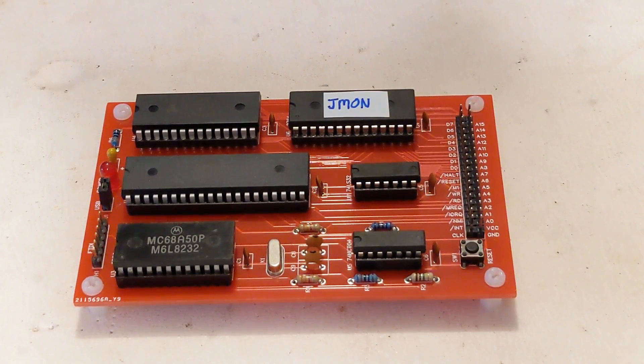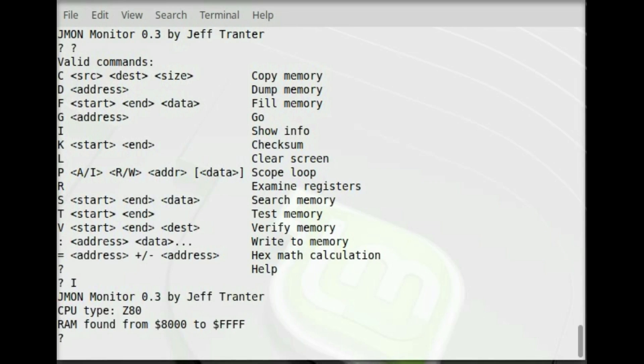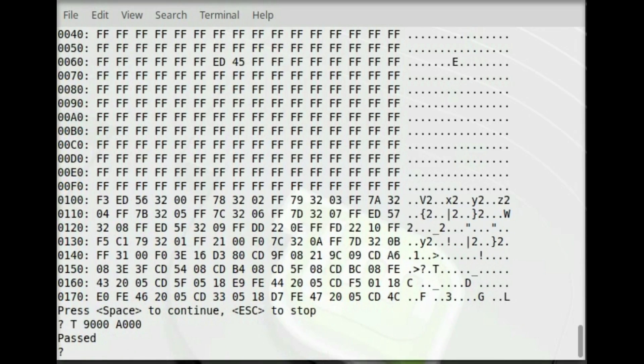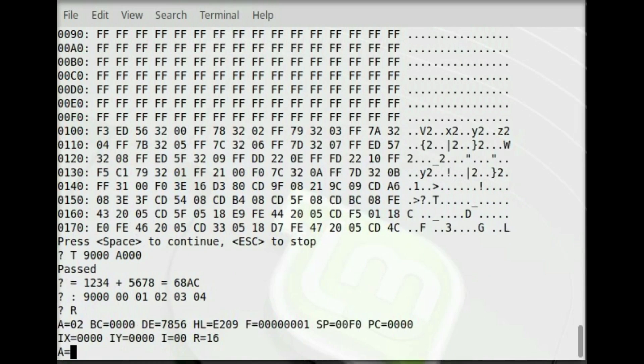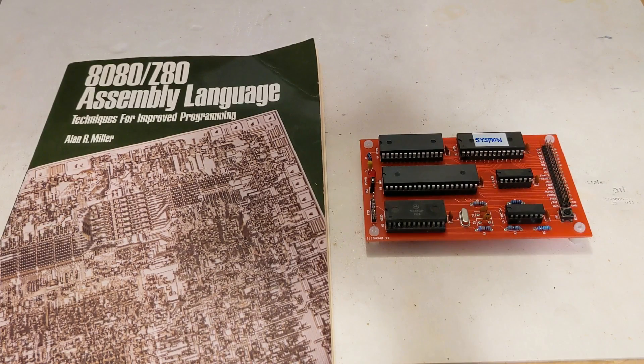Here's a sample run on a board with the J-Mon monitor burned into ROM instead of BASIC. I also ported a simple monitor program from the book 8080 Z80 Assembly Language Techniques for Improved Programming.